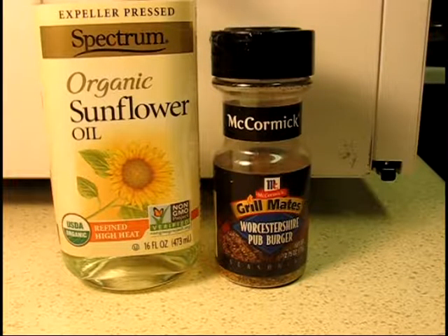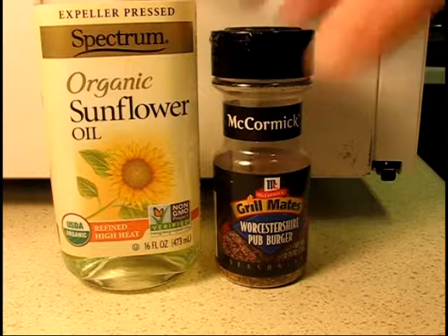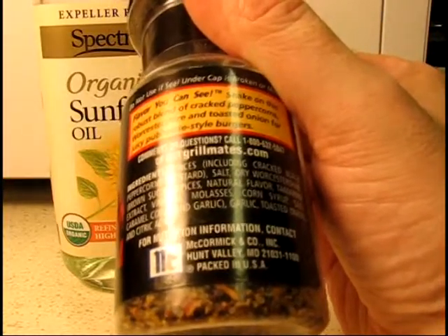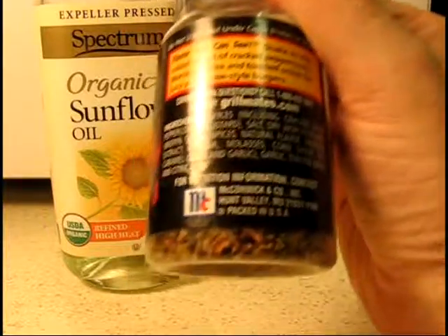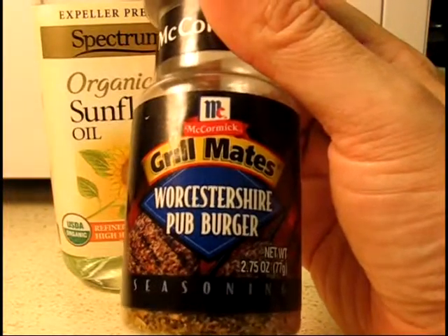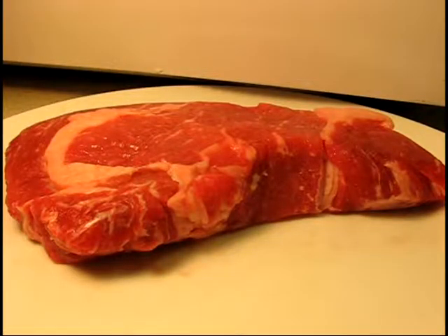These two products are all I'm going to use on this steak: Spectrum organic high heat sunflower oil and Grill Mates Worcestershire pub burger seasoning. Looking at the ingredients, it's salt, Worcestershire sauce, vinegar, molasses, garlic, and toasted onion. What can go wrong? It's just stuff people dump on a steak, pre-packaged for convenience. It very much speeds the process. Here's our steak out of its package — I am so glad I discovered tripods.